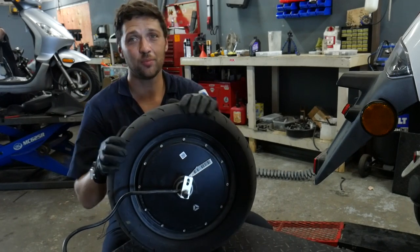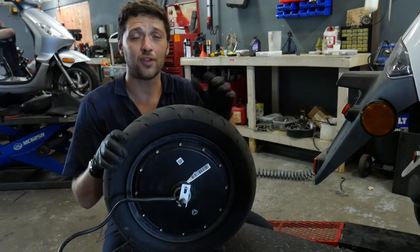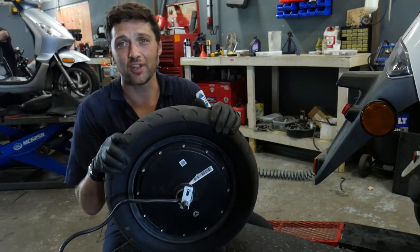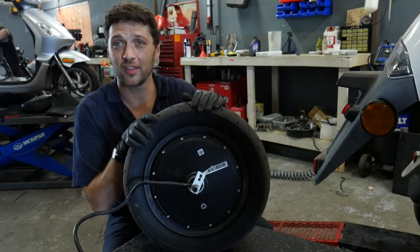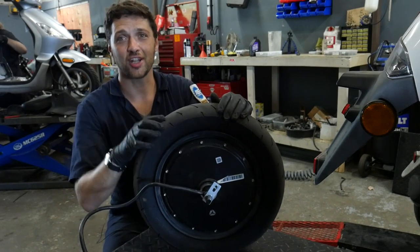If you like this video, please give it a thumbs up and make sure you subscribe to the channel. If this video helped you out or if you have suggestions for future episodes of Scooter 911, leave me a comment below. I create these videos to empower people to take repairs into their own hands and remind them that a scooter is just a bucket of bolts and the people who work on them aren't smarter than you. So until next time, keep it shiny side up.